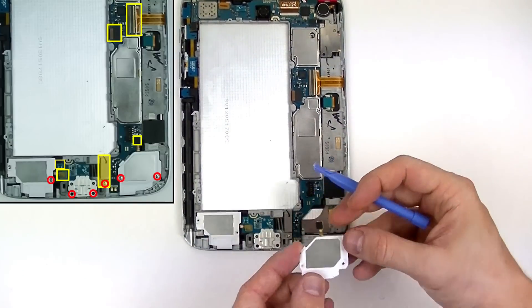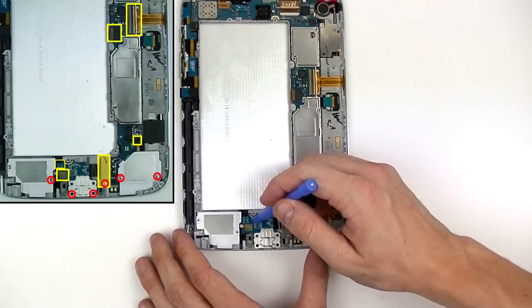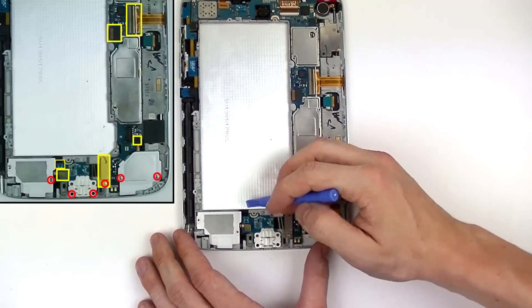Take your safe open pry tool to release the pop connector for this loud speaker as well as the pop connector for the left loud speaker.